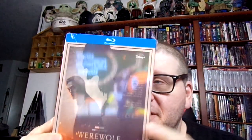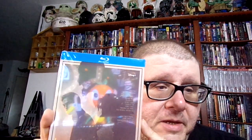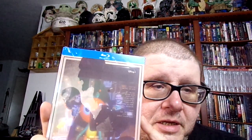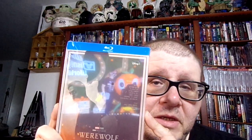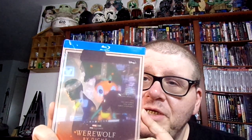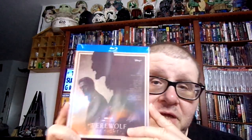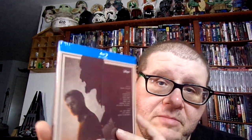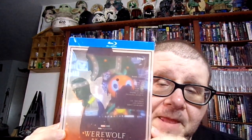I'll probably be seeing this tomorrow night because I'm finishing up my other series right now — the Sylvester Stallone one where he plays the mobster. I'm watching that one, finishing it up, but this will be next right after I'm done with that one.